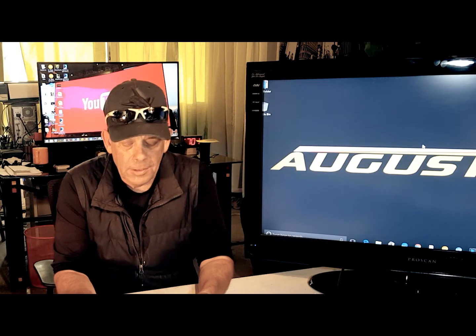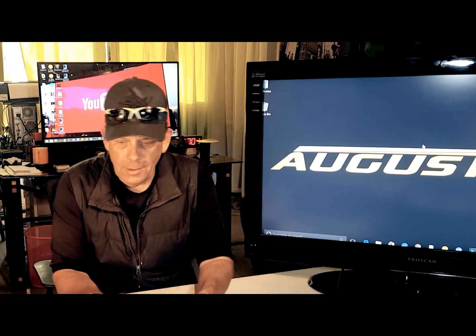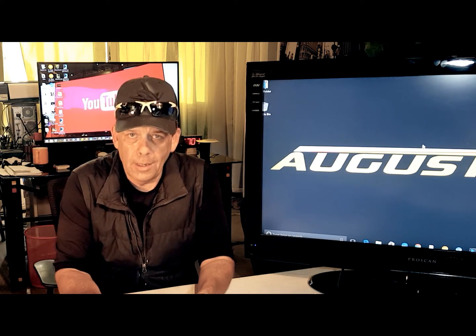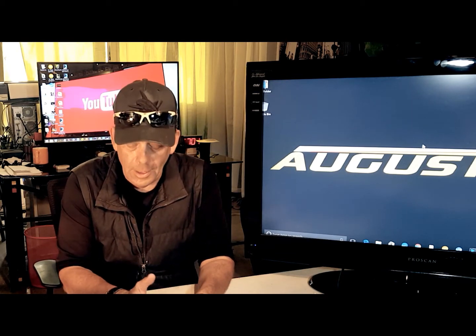Hi, I'm Kirby with Augustine E-Bikes. One of the things we get asked a lot is how to install a rear hub kit. It's one of those frustrating things that people think is more complicated than it is. So what I thought I'd do is just break it down, make it really simple, and do a video on installing a rear hub kit — some straightforward bicycle stuff and some straightforward electric bike stuff.